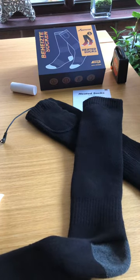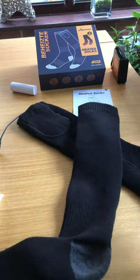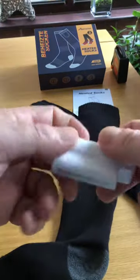These are quite a nice long length. Size wise, they'll definitely fit from about a size 5 to a size 8 because there's a lot of give in them — they will stretch depending on your foot size. These are going to be ideal for walking, camping, bike riding, anything where it's cold and you want to keep your feet warm.